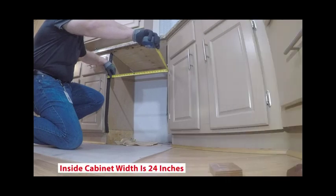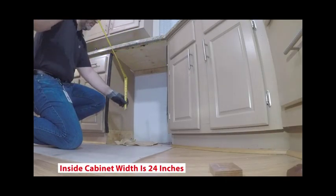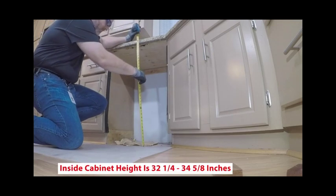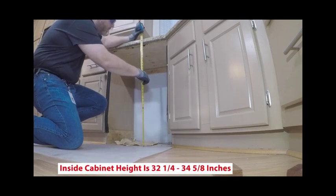Check the cabinetry dimensions including width, depth, height, floor level, and finished alcove returns. Refer back to the installation guide to confirm all dimensions and specifications.